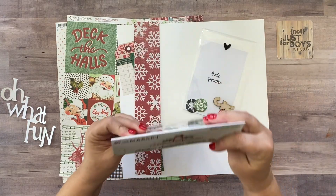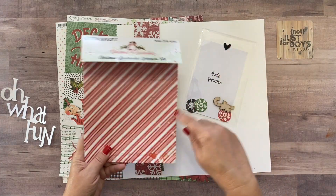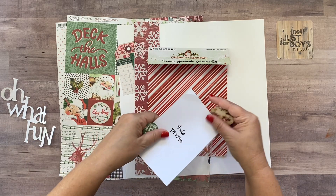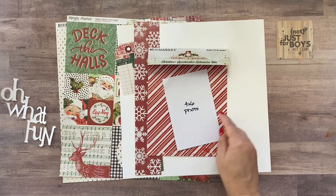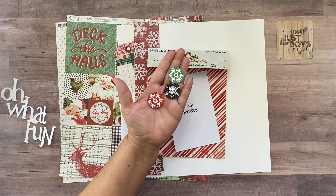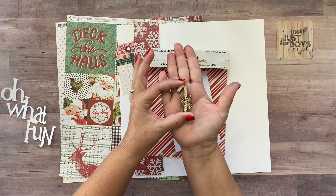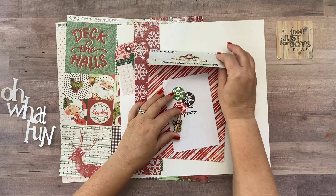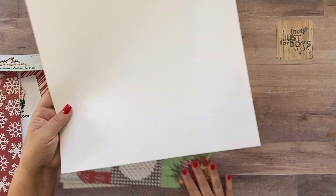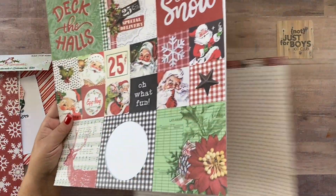You're gonna need the packaging from your 49 and Market Christmas Spectacular ephemera — just the packaging from it. This came in the 'Oh What Fun' limitless kit. You're gonna need one four-by-six photo from the ephemera pack, these three snowflake ephemera pieces from the wooden embellishments, the holly trio, and the candy cane. You're gonna need a sheet of white paper from your stash — we're going to use this sheet that we've cut apart, and this piece of paper.